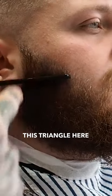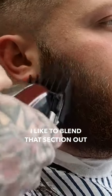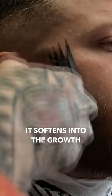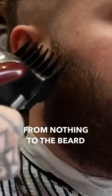This triangle here — I like to blend that section out, just because it softens into the growth. That slight blend from nothing to the beard creates a natural transition.